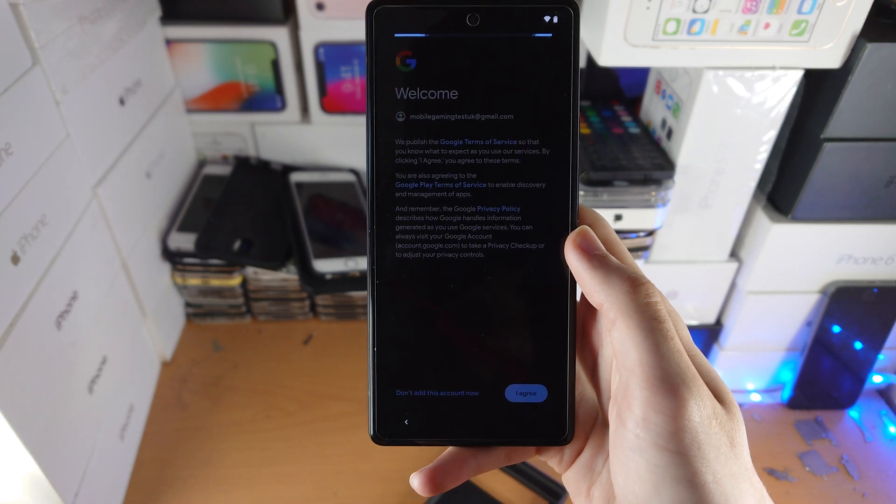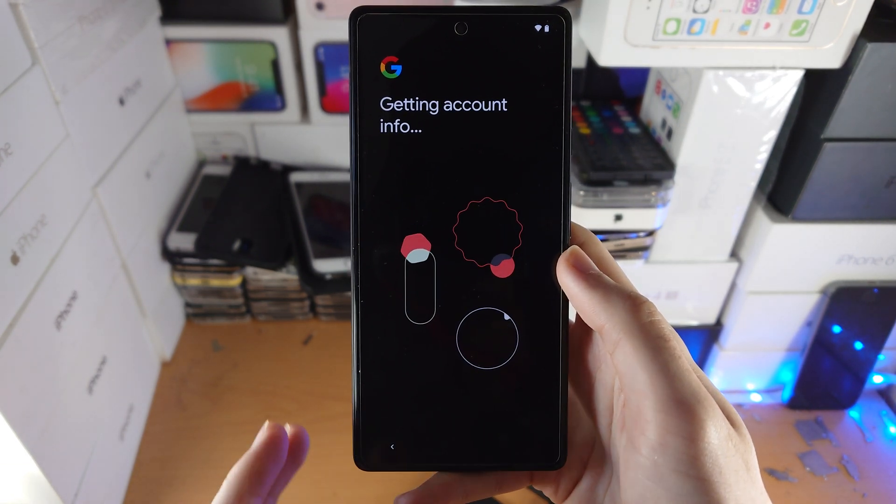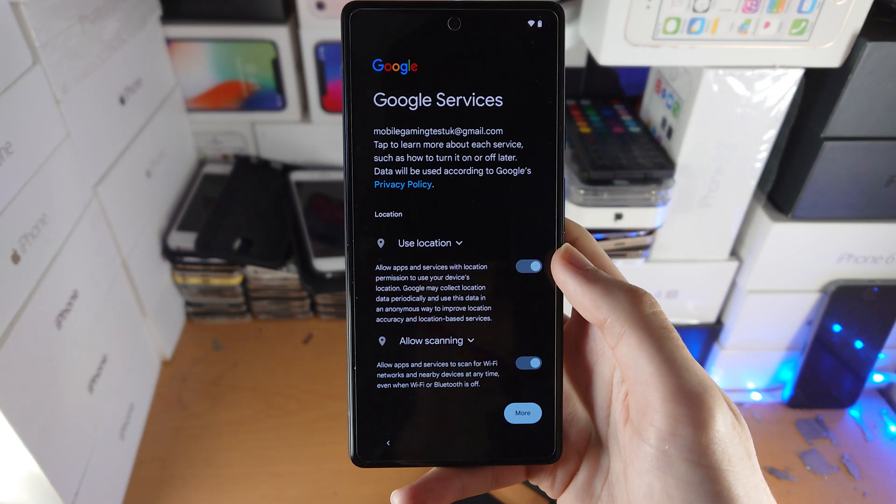I'm going to do that now. You will then see a screen — just tap on Agree to the welcome message. You'll have another loading screen which can take up to five minutes, so just be patient.